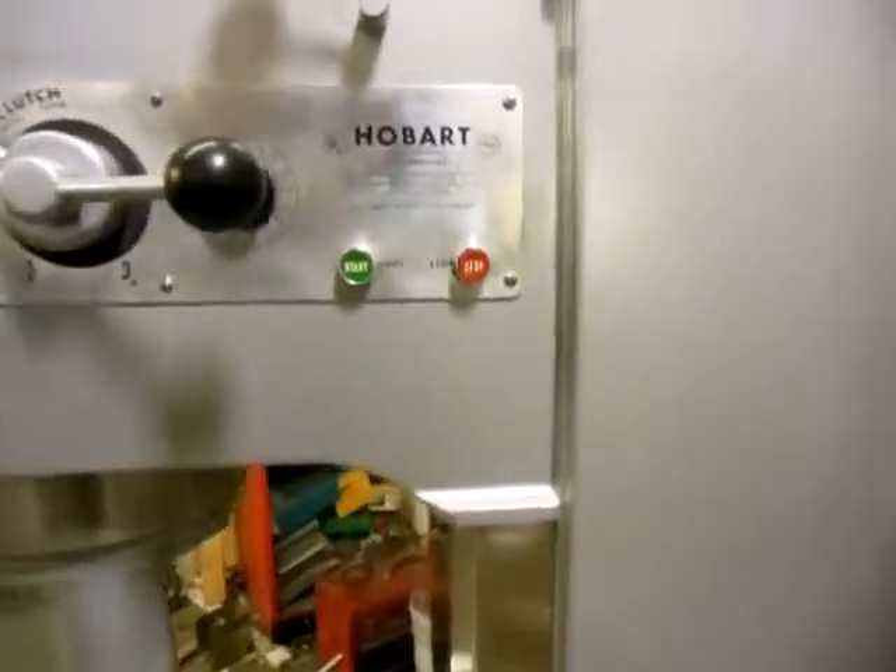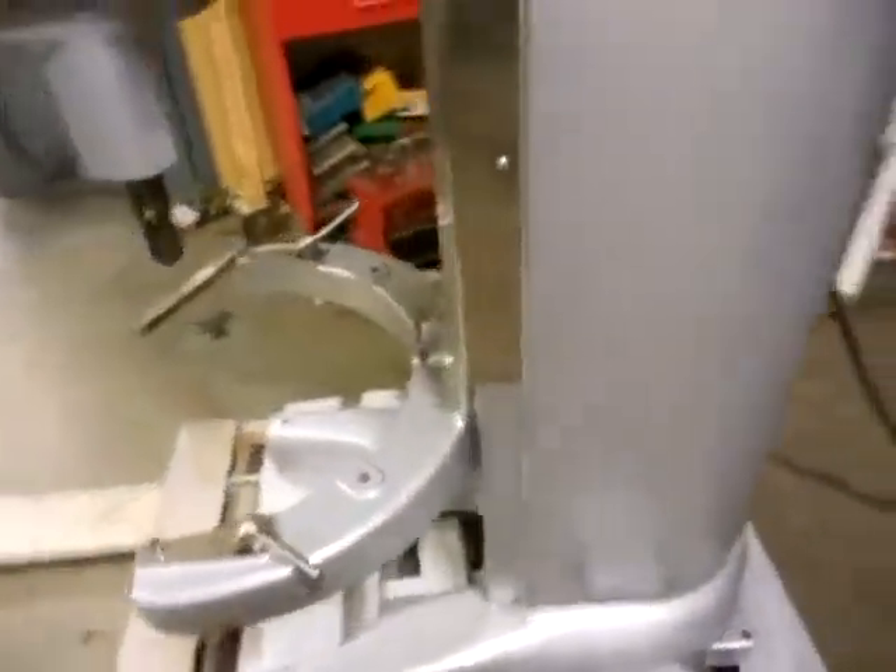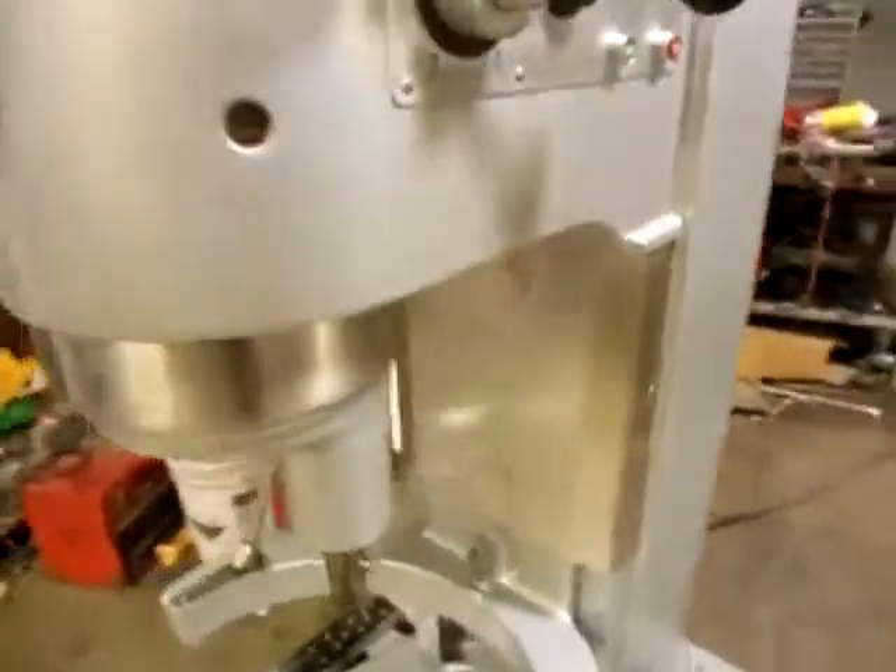Our website is www.quipcon.com. Any questions on this beautiful mixer, give us a call. Our phone number is 636-583-8200.